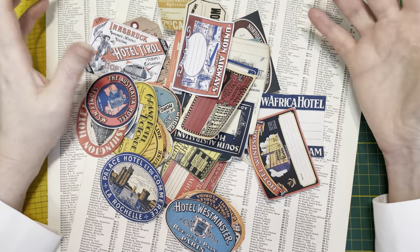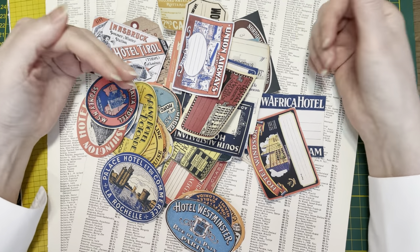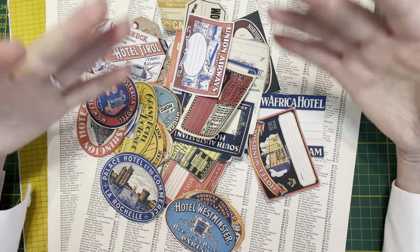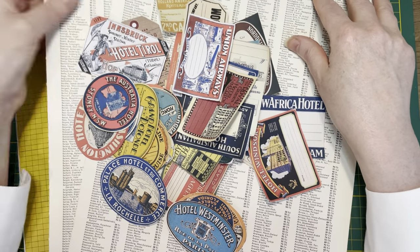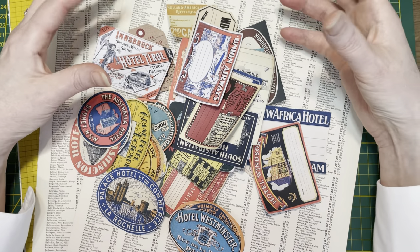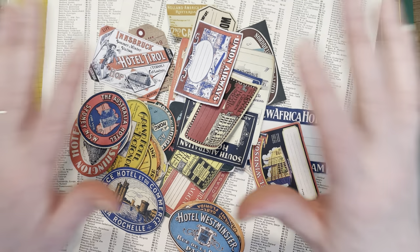Hey guys, welcome back! It is Day 97. If you are new here, my name is Margaret, I am from the Netherlands. I'm doing the 100-day project. For today's project I have no prototype on my desk, but I did do some vibrations in advance — I want to make a travel ephemera pouch.